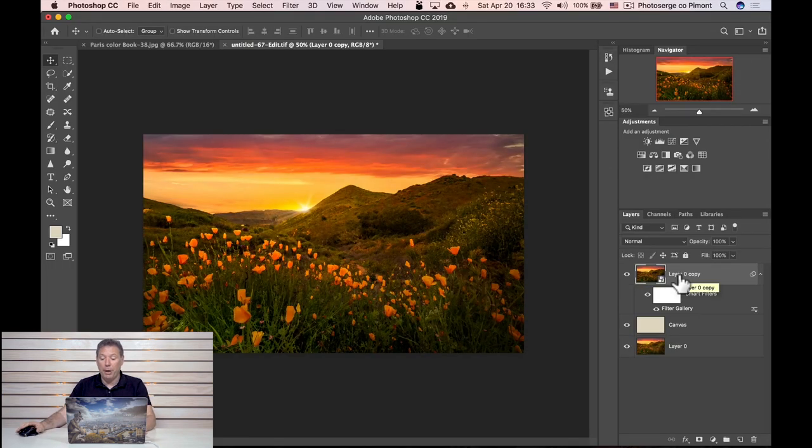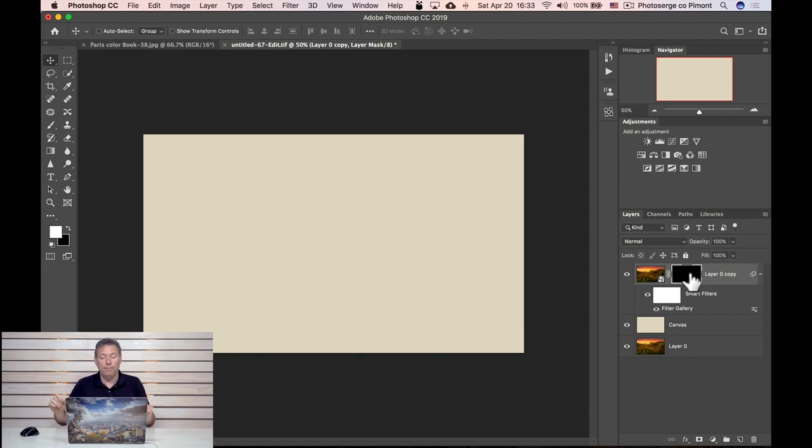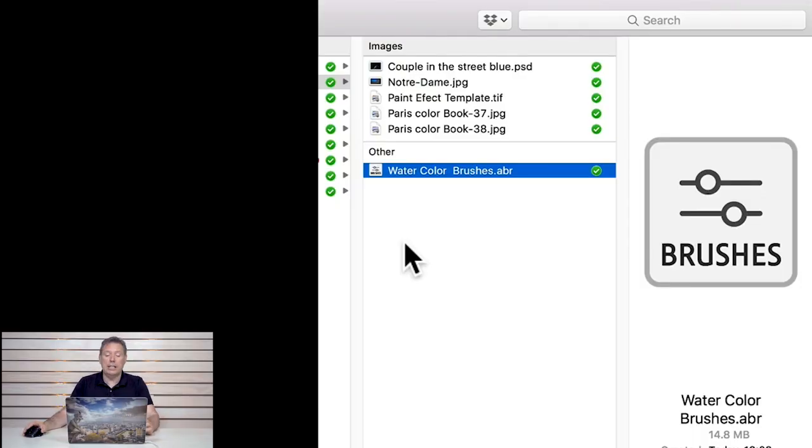And now I'm gonna press the Alt key and create a mask. If you press the Alt key and you create a mask, that layer becomes invisible. So now I am on the mask and here comes the magic. I'm giving you for free some brushes. All you have to do is download the link that's below this video, and you're gonna get this file called watercolor brush ABR. You double click on it and you are done — it's already installed. It's crazy, it's so fast.